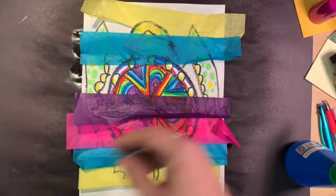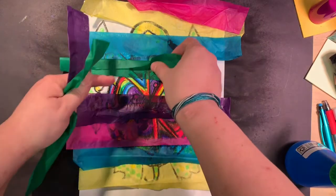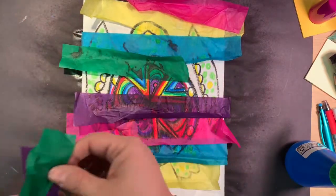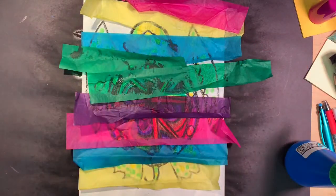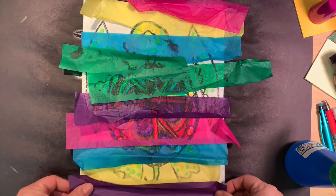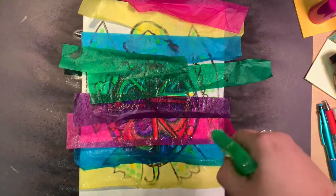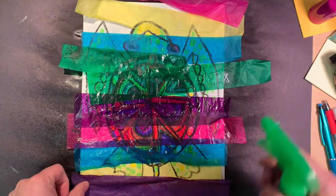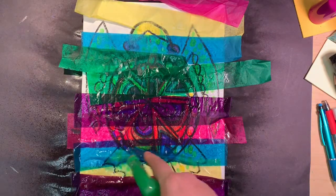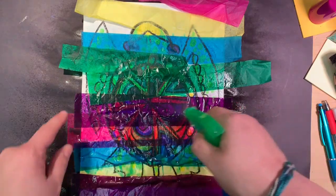I'm going to put our pieces like this, put that one up there, and even use some green. We lay these down on our picture like this. Now go back with the squirt bottle and dampen all of the tissue so that the paint transfers onto our paper.